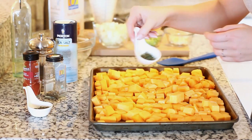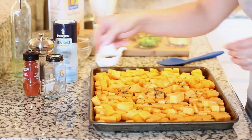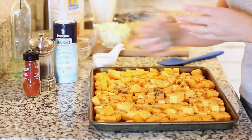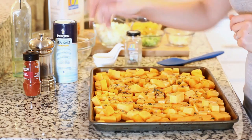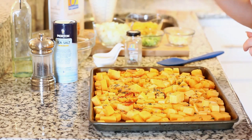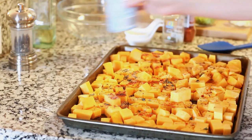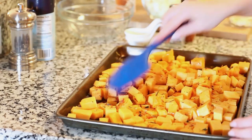I have about a tablespoon of fresh thyme leaves — just sprinkling those over the top. I also have a tablespoon of fresh rosemary, chopped into small bits. Then I'm adding a little dried basil, and now for my favorite ingredient: smoked paprika. I love to add lots of smoked paprika — it adds such great flavor. I'm also adding a little ground black pepper and a bit of salt, then tossing everything together with a spatula so the squash is evenly coated with the olive oil and all those spices.